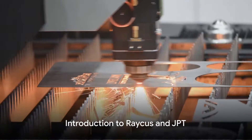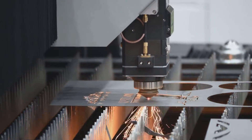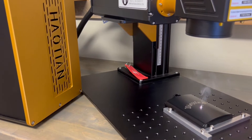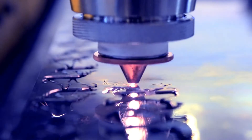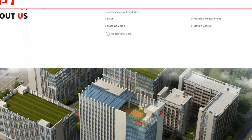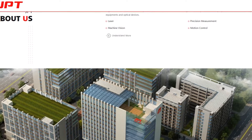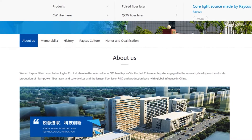RAKIS and JPT are prominent manufacturers of lasers and components in the fiber laser field, offering high-quality laser products for industrial and scientific applications. Many brand-name manufacturers use their components to build commercial and hobby fiber lasers. So if you were buying a laser and they said it has a JPT or RAKIS power supply, that is representative of the manufacturer.